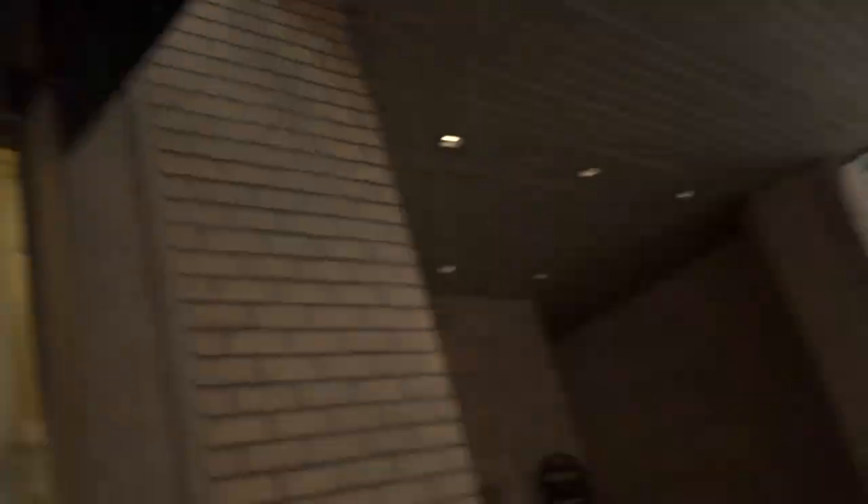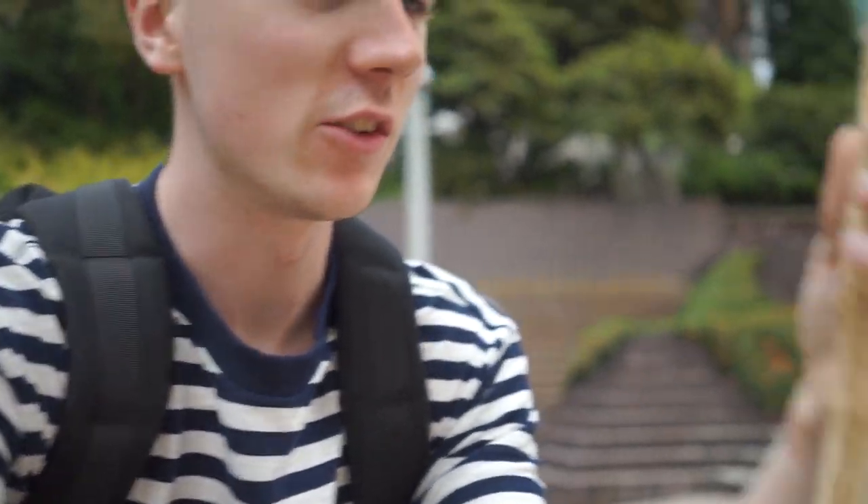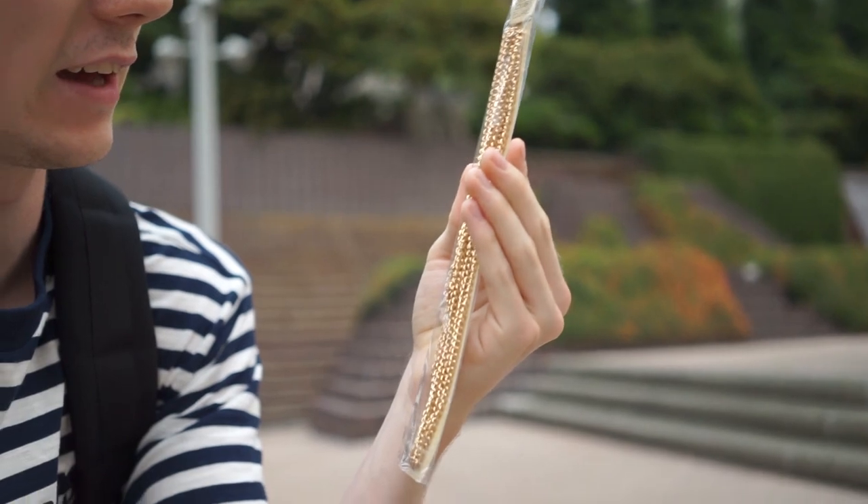We're down here in the financial district of Vancouver — I'm about to roll into Michael's. If you are based in Canada, I would recommend Michael's as a place to get your chain. I just got out of Michael's and picked up this three-piece necklace set. Just basic gold, it has a little clasp on it — I'll probably have to cut it a bit shorter because it looks really long. They have tons of different colors in there, anything from silver to gold to brass. So let's get home now and make this thing happen.